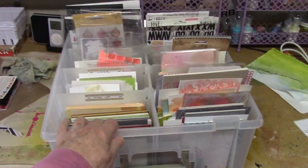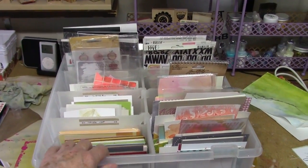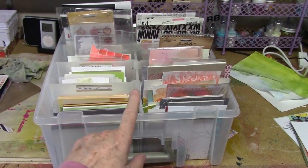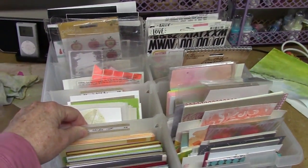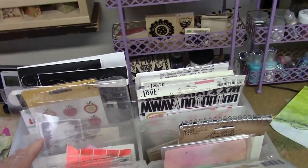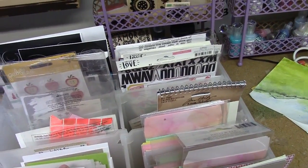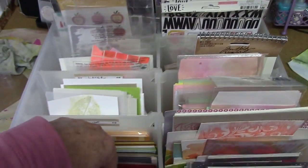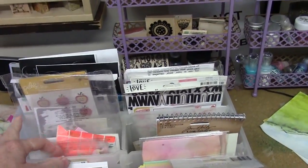It used to have a lid, but I ran into a bit of trouble — and I'm actually glad the lid is gone. It was great to use if you travel around teaching. It has all these little compartments in it. I used to keep supplies and papers in here, and now I have cardstock folded in here.